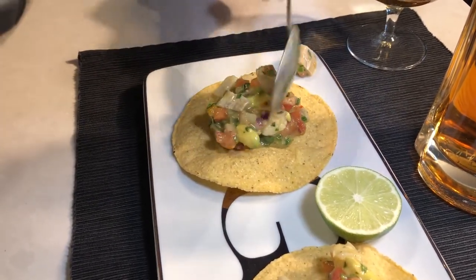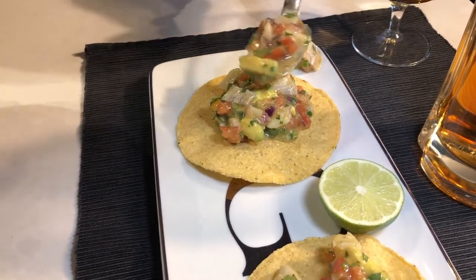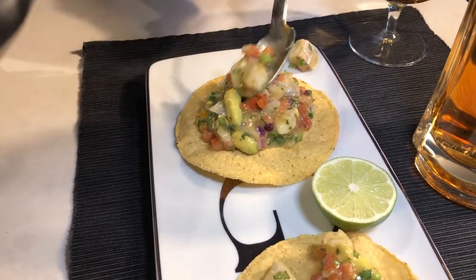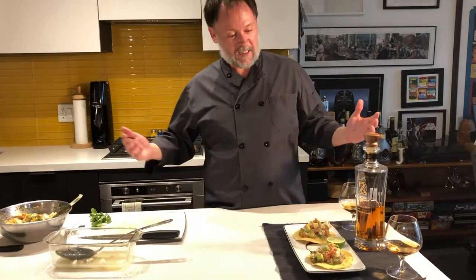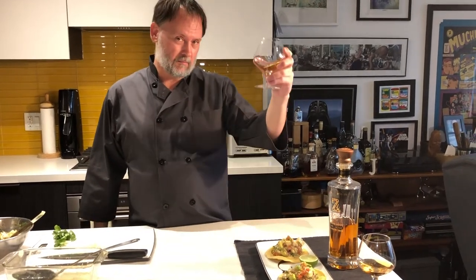Cinco de Mayo is a celebration of the Mexican army beating the French about 150 years ago, so we're going to celebrate with a little mezcal as well. We picked up this mezcal in Guatemala at this place called Cafe No Sé — really cool place. It just seems like it'll go really nicely with our ceviche. From my kitchen to yours, my friends — bon appétit!